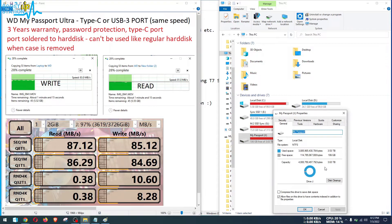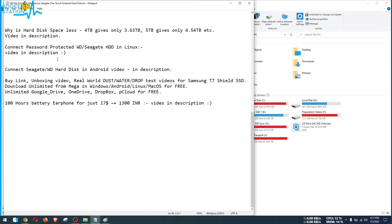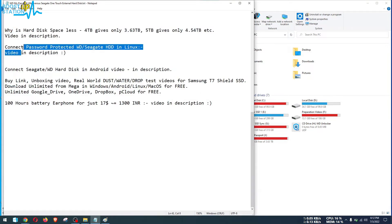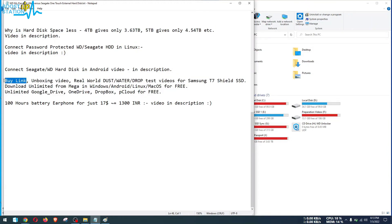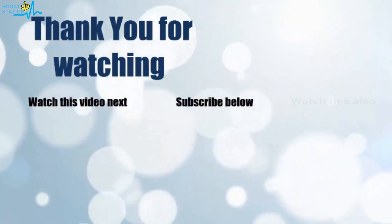A quick note: a lot of videos are waiting for you in the description. If you want to use a password-protected WD or Seagate hard disk in Linux, you must watch those videos as they are really helpful. There are also videos explaining why the space is less. Please buy from the links given in the description to support this channel, and please subscribe to Boost Up Station. Thank you for watching!